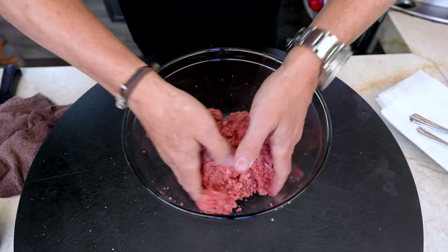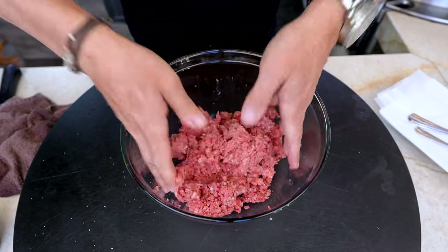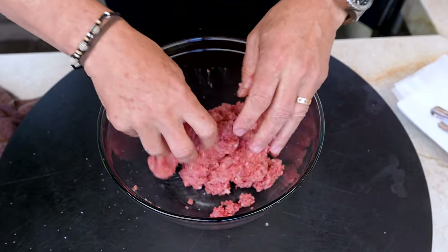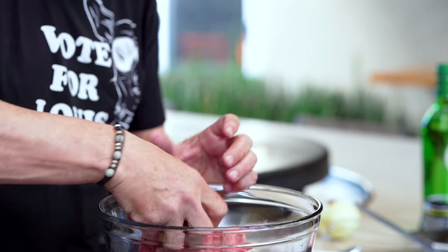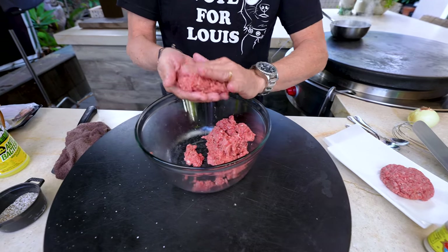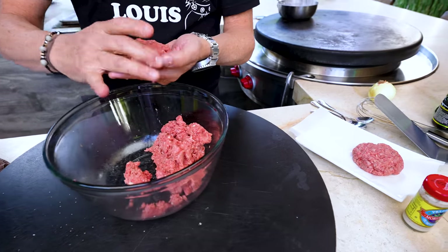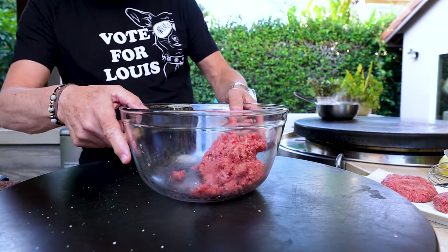I could have got a piece of straight chuck or sirloin and ground it so it would match the others, but I was just a little bit lazy — we'll be fine. Let's make some patties. It's going to be a decent size — a decent sized burger. I should have probably weighed that. We only weigh things when they're done at Sam the Cooking Guy. We've got two beautiful patties and we're going to save the rest for another time.